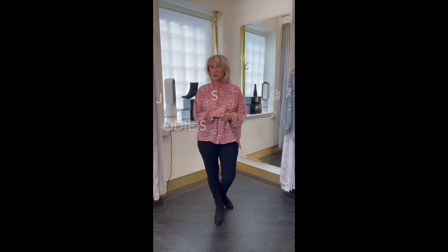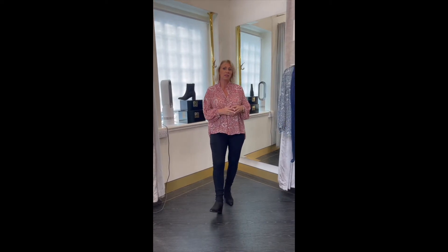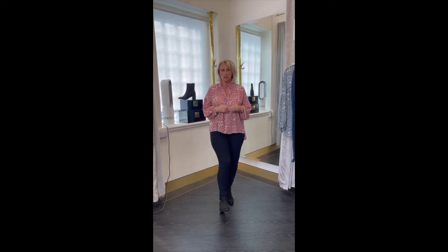Good evening and welcome to Jyoti Styling at 7. You've heard me a couple of nights this week and you'll clearly see that we are certainly in transitional mode.